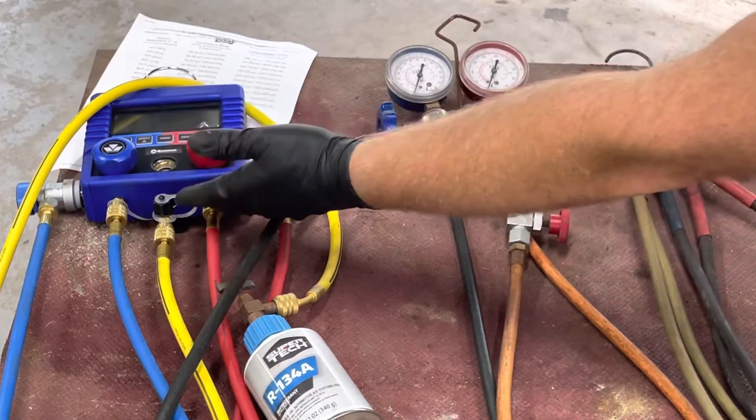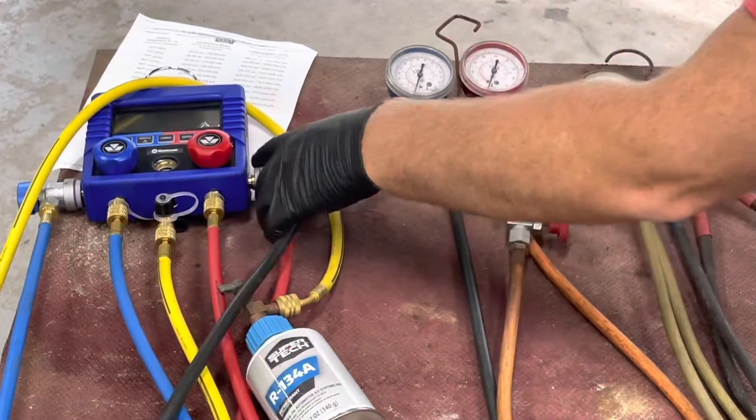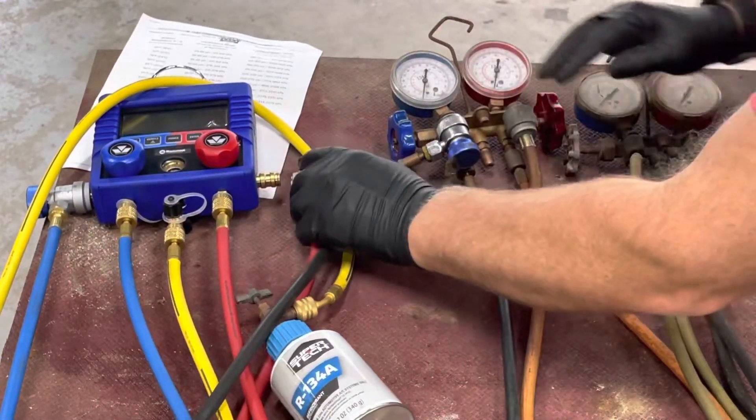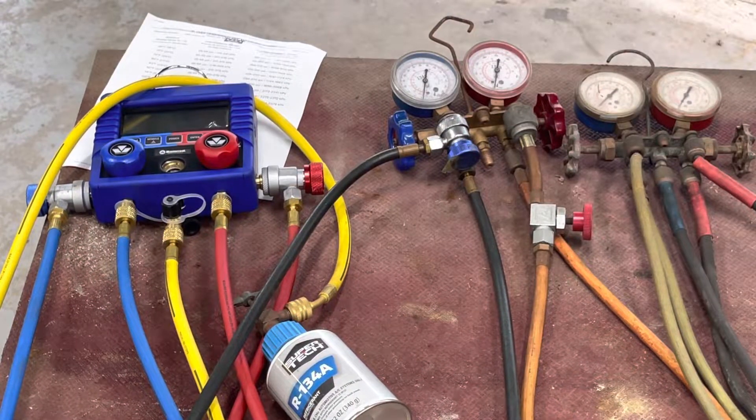I replaced this with a digital version — same thing, same connections — but it has new O-rings and it shows a digital readout.